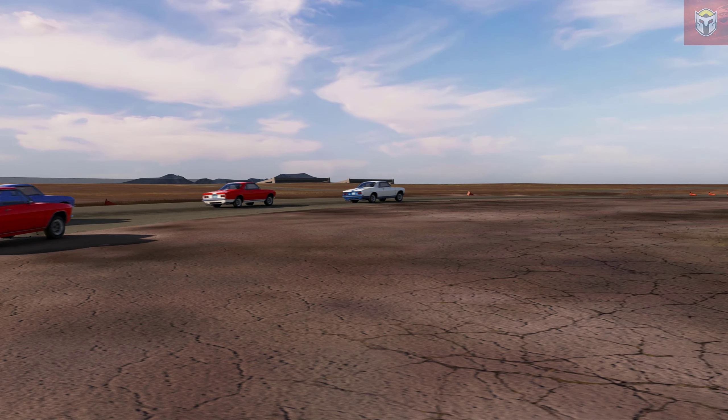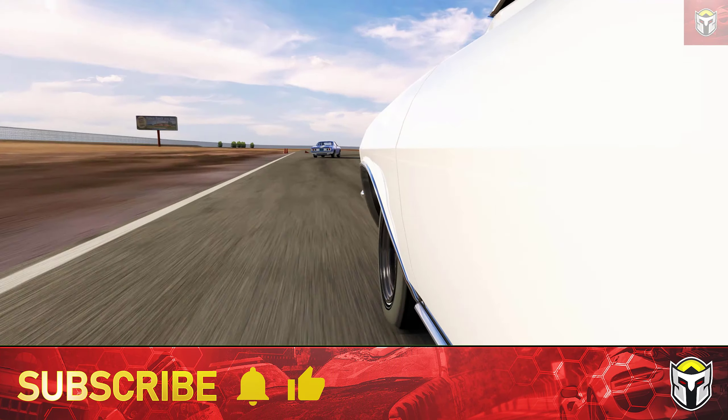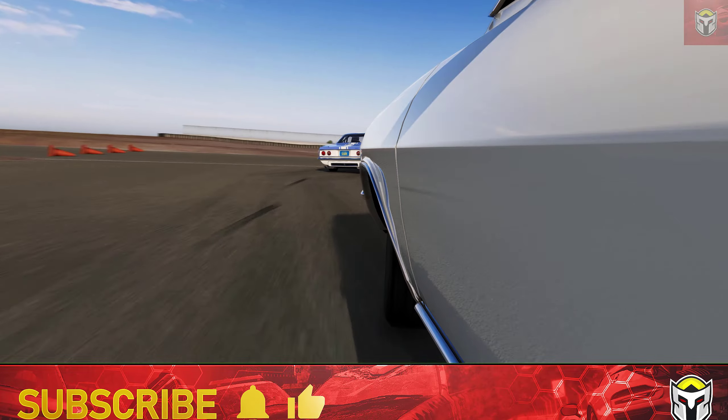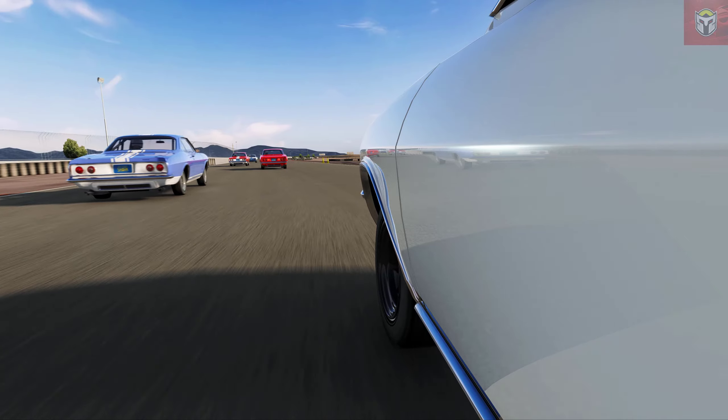There we have it — six amazing mods to add to your collection, and remember all the variations of cars you've actually got in those packs too. Thank you so much for watching. Do check out the rest of the channel whether you're looking for mods, guides or tutorials on Assetto Corsa — you're absolutely in the right place. I will see you guys very soon.